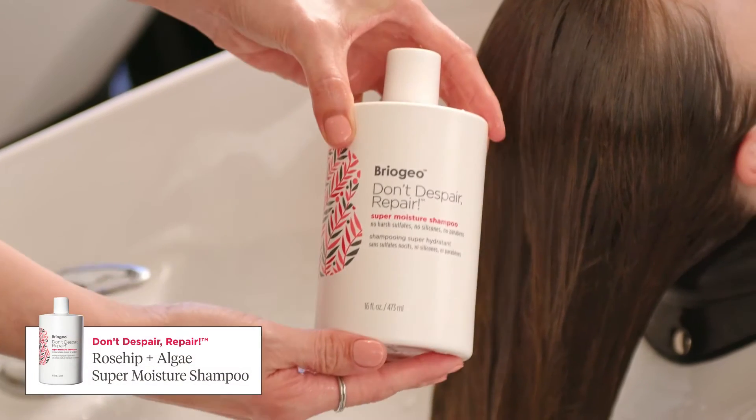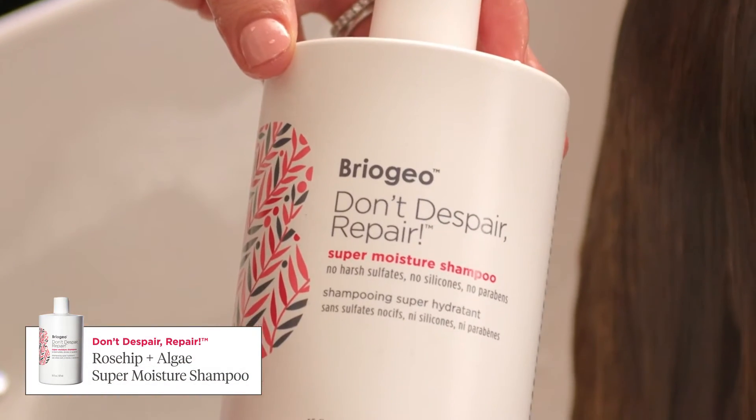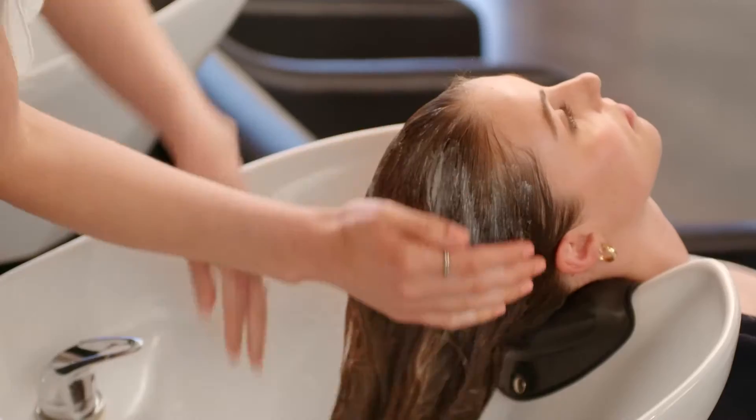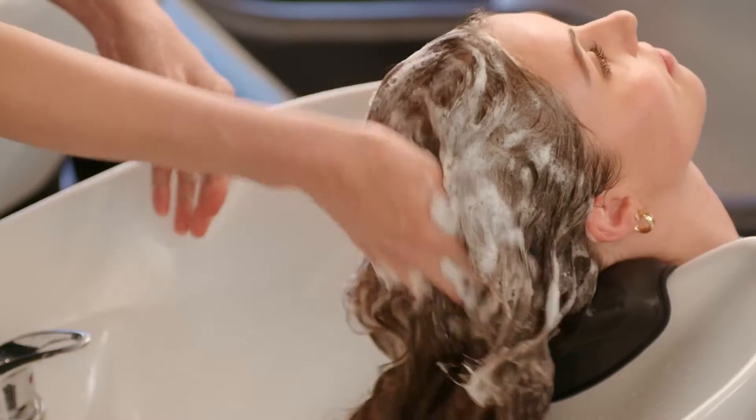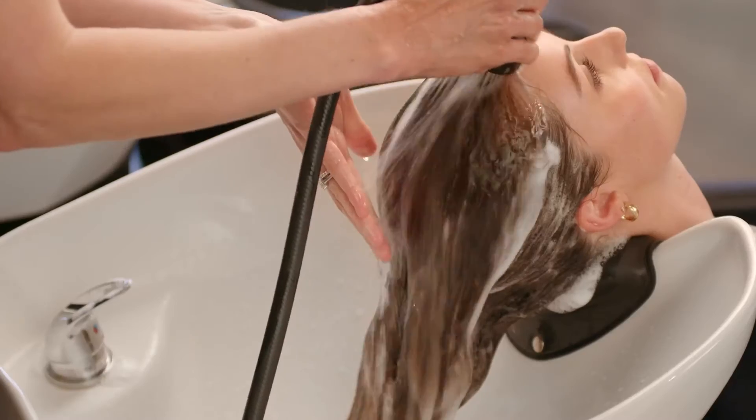The Super Moisture Shampoo combines the hydrating benefits of a hair mask with a gentle protein cleanse to intensely moisturize and strengthen dry, brittle hair. This creamy cleanser is sulfate-free but provides a rich lather.